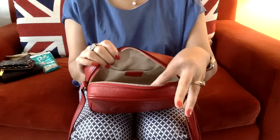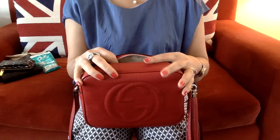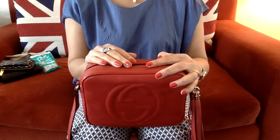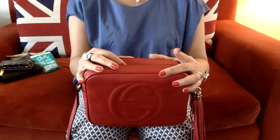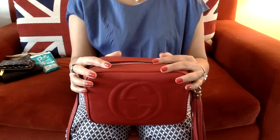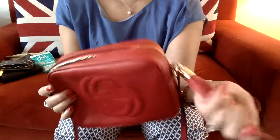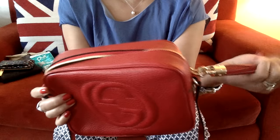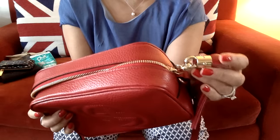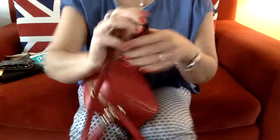I was never a lover of a crossbody bag until I saw a video by Sam Snape — she did her unboxing on this bag and I was like wow. I always wanted to get the disco bag but I thought it was too small and I'm not a big fan of smaller bags, but after I saw her video she sold me on it. And of course this leather tassel, and the light finish on the gold is not over the top — it's not that bright yellow gold, it's a paler gold.